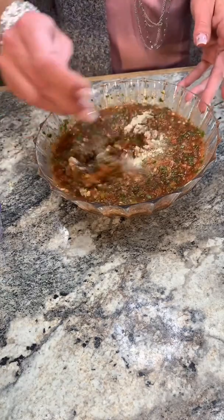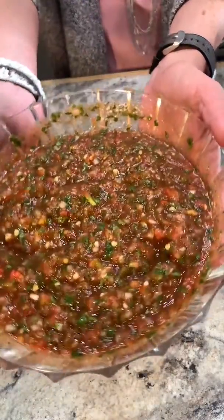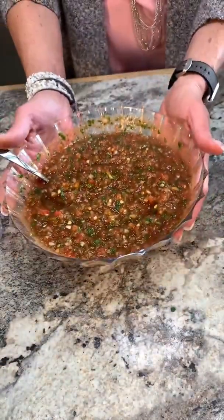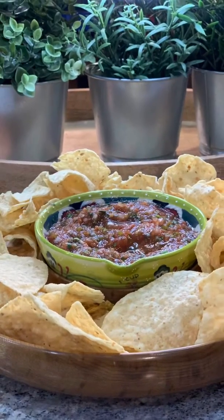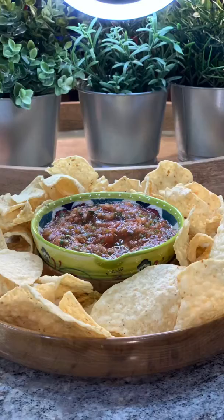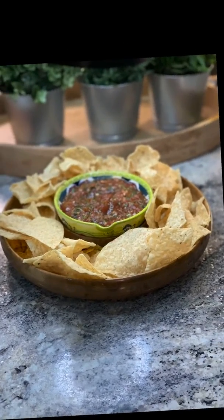I told you guys, it's simple and easy — only takes a few fresh ingredients and you're in business. So don't run out to the Mexican restaurant anymore. Just whip up a fresh batch of homemade restaurant salsa in the comfort of your home. Hope you guys enjoyed this video and thanks for watching.